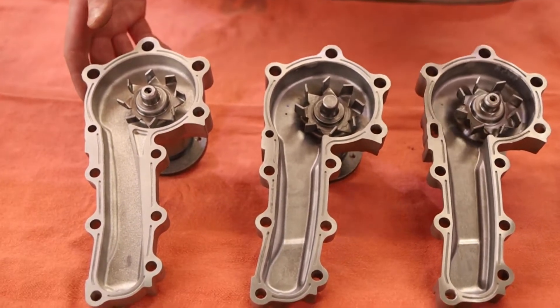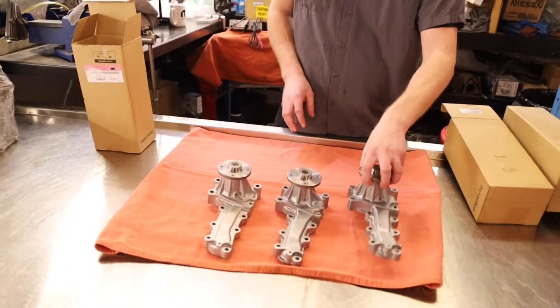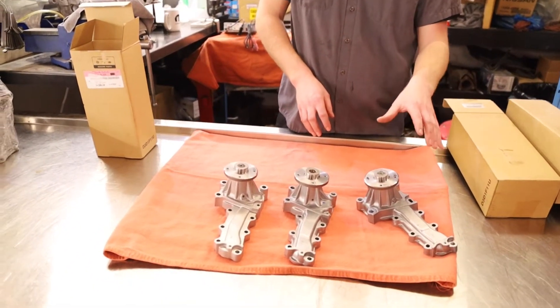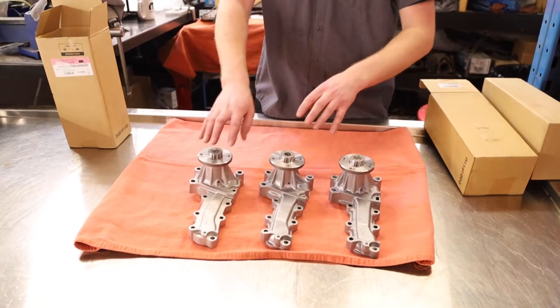We have all three options available on our website and are adding more each day. We brought in the R33/R34 alternative and the DE pump because the R33/R34 GTR one has become very expensive in recent years, so we're offering cost-effective options on the market. There will be a link below to the listing for these products.